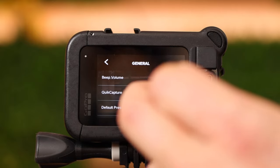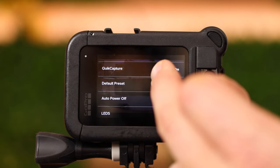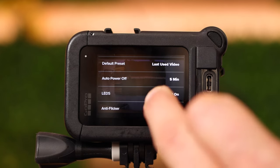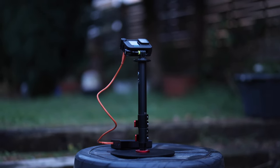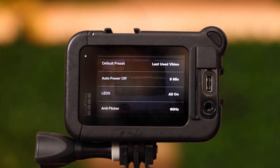Under 'general' we have the beep volume, however the beep tones are switched off as we selected earlier. Quick capture is on as discussed. Default preset: last used video — so anytime you switch on the GoPro it goes into video mode. Auto power off after five minutes: if you don't do anything like recording or taking pictures the camera will switch off after five minutes. The LEDs are all on at the moment. So anytime you want to do a time lapse — for instance in your garden — make sure to switch them off, otherwise your camera will be seen. They can also cause reflections inside your car during a time lapse.